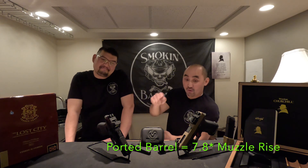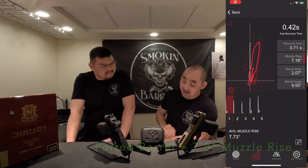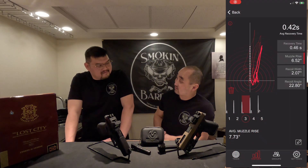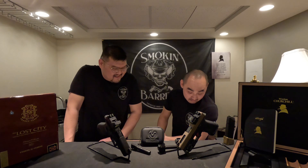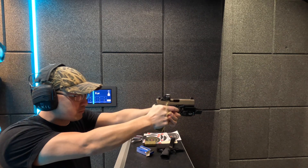The most surprising result was the ported barrel. With the ported barrel and no added weight, it reduced muzzle rise to 7.8 degrees — down from 17.9. That's less than half the baseline. So the ported barrel is surprisingly the winner for recoil reduction.